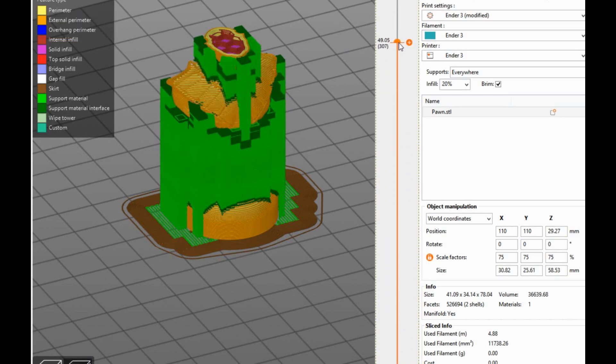If this print comes out even somewhat decent, we'll do a whole tutorial series on using this with your Ender 3, because that's what I'm doing right now, and that's what I think a lot of people will be doing once they get sick of Kira and their bugginess.